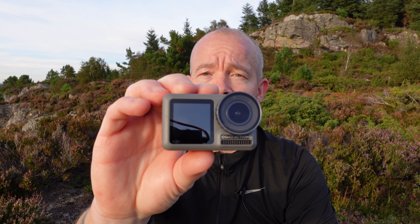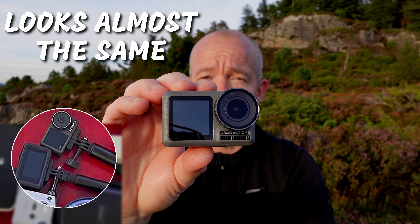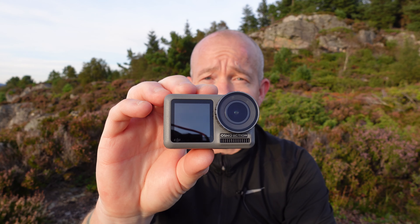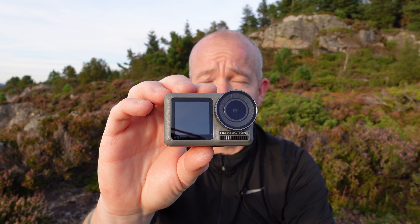Yeah guys, so what do you think about the new DJI Action 3? It's supposed to be like this. That's kind of funny that DJI is going back to the old design. So what do you think about that? Is that a good idea? Does that prove that the Action 2 was a big failure for DJI?